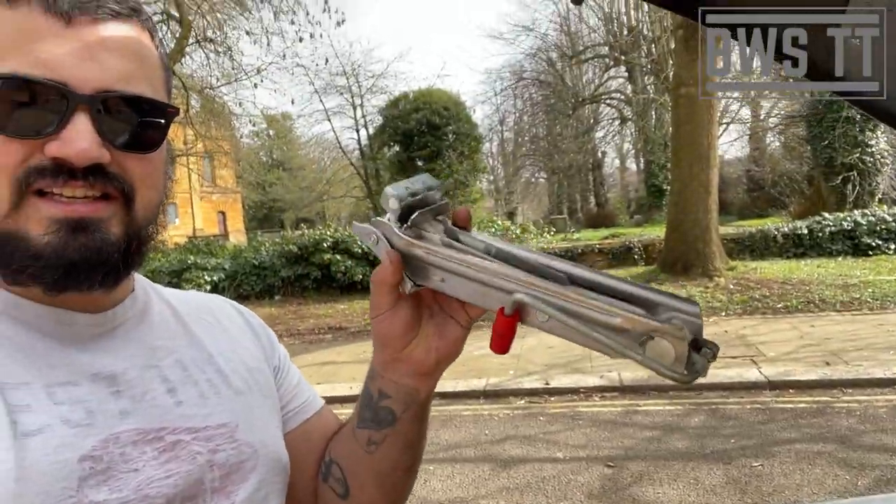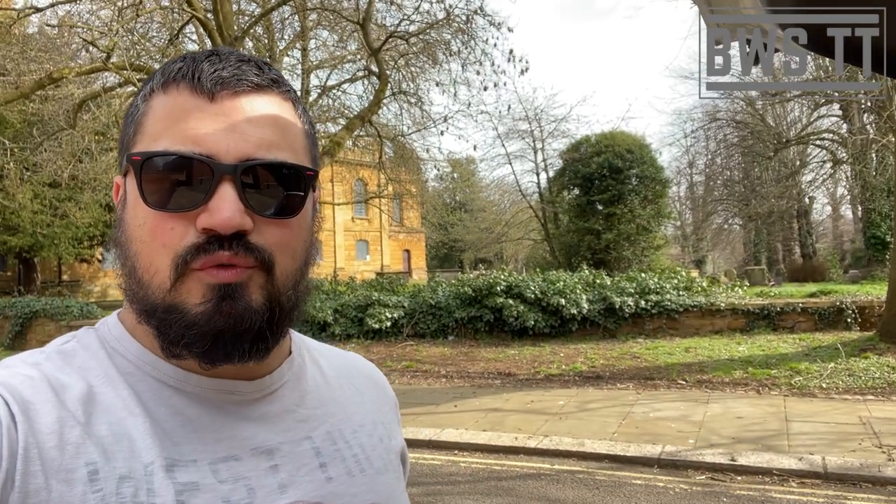Believe me, if I had any other choice I would not be using this, but needs must. The first thing I did - because I wasn't parked here originally, I was parked on a slope - is I moved to flatter ground, because especially with these jacks I wasn't going to risk it falling off and doing further damage. So first things first, we're going to need to crack off the wheel bolts.